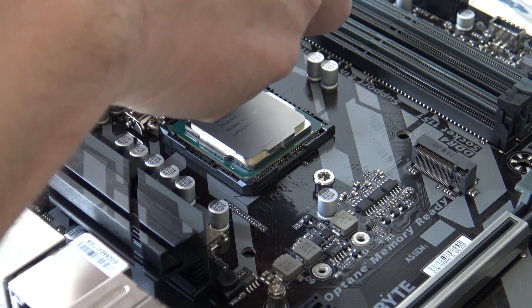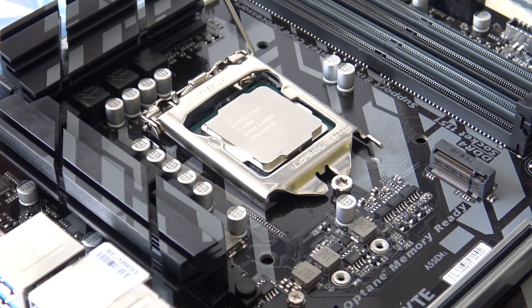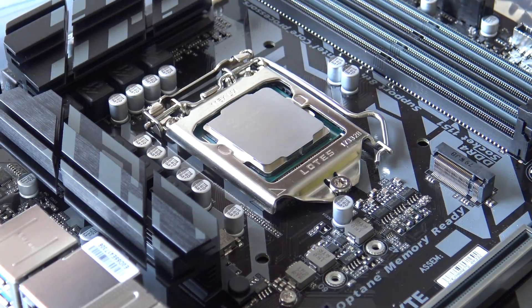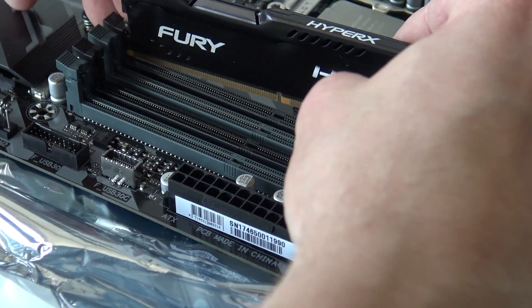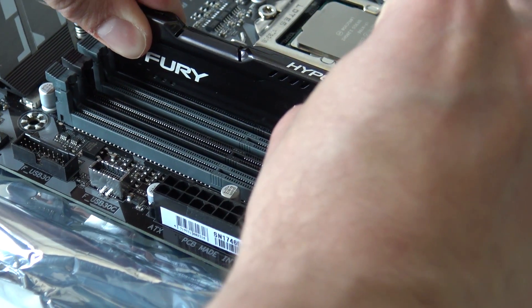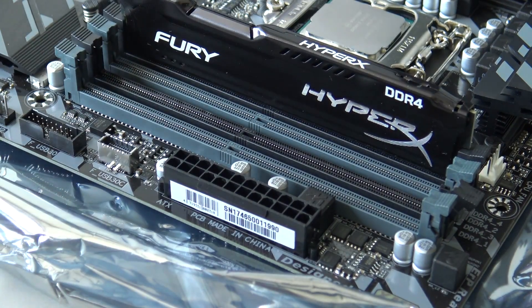Don't forget to remove the socket cover cap. Now we're going to close and secure the CPU socket. HyperX time — it's time to assemble the memory. Let's see if it fits correctly in the motherboard. Push it down, and when it's seated properly you'll hear a click from both sides — that's very important so you know it's secure.